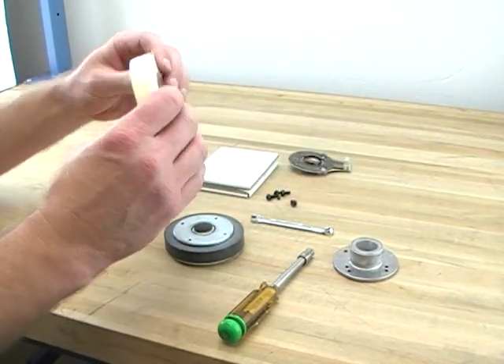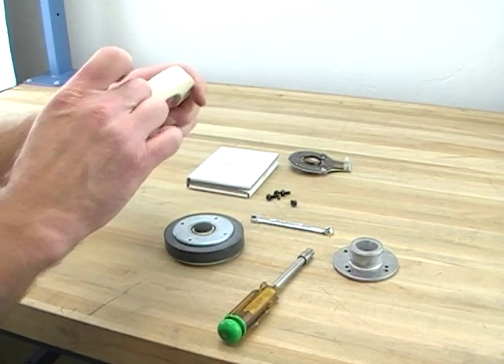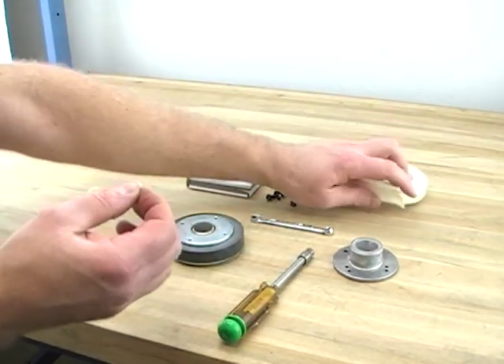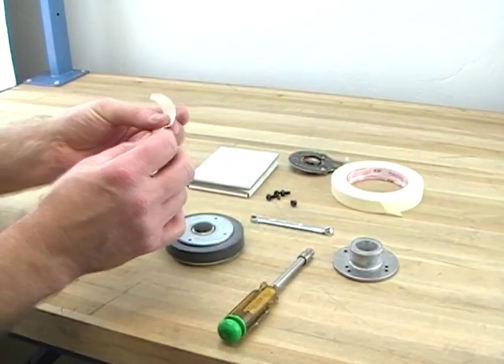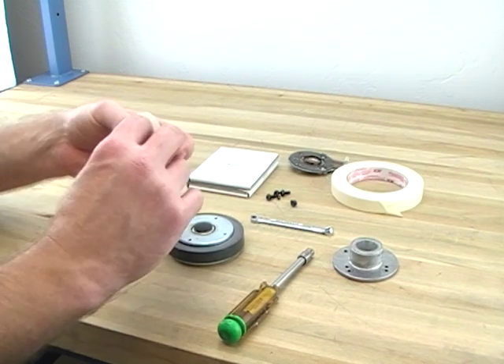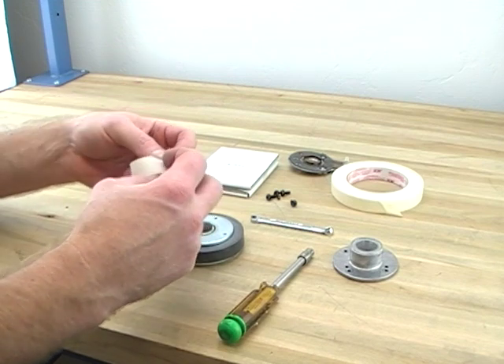Okay, masking tape. Take a piece of masking tape about an inch, inch and a half, two inches long. I'm going to fold it into a triangle, sticky side out.